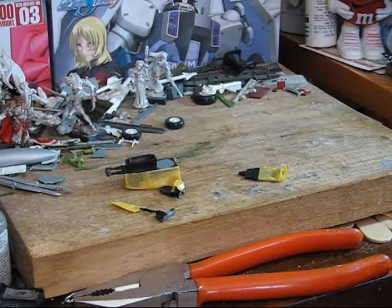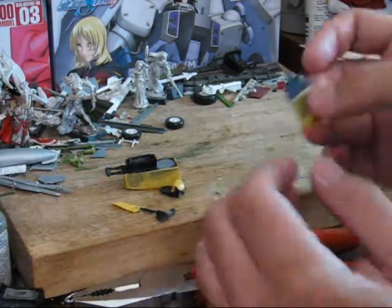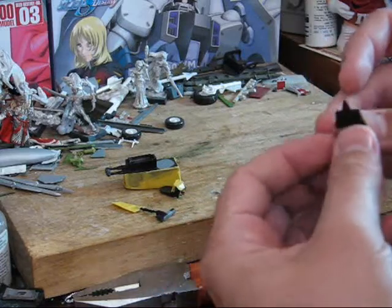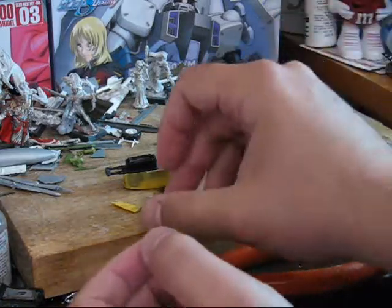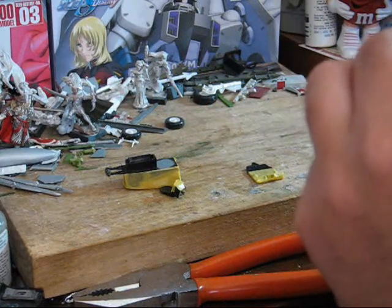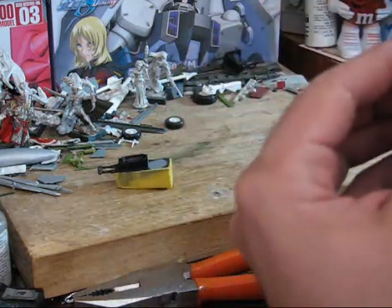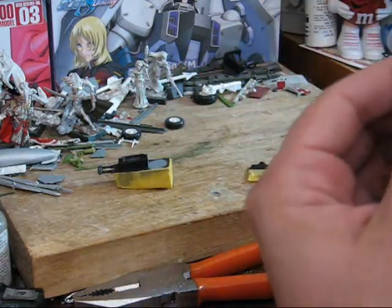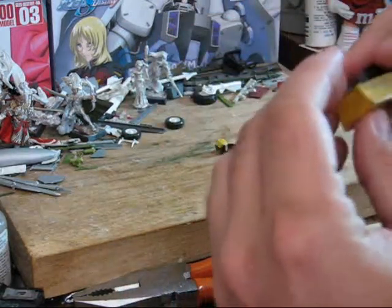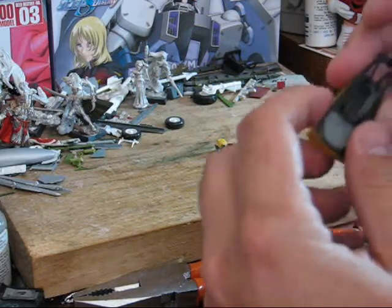Now that we've got all our parts masked, you want to give them one more once-over, just to make sure that your mask is down all the way, and to make sure you masked everything correctly — make sure there's no gaps, nothing. This will help ensure that you don't have to redo stuff later on.